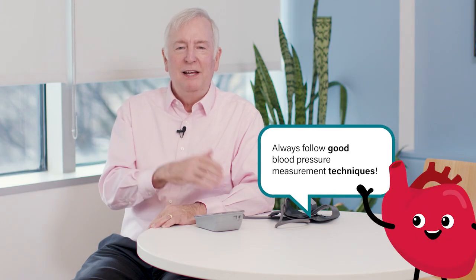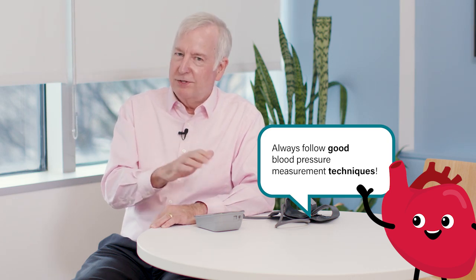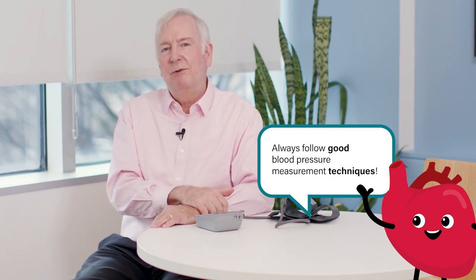That means being careful not to exercise or drink caffeinated beverages, and certainly don't smoke within about a half an hour of checking your blood pressure — you really shouldn't be smoking anyway. And when you are going to check your blood pressure, make sure you empty your bladder before you do that, because if your bladder is full, that'll increase your blood pressure.